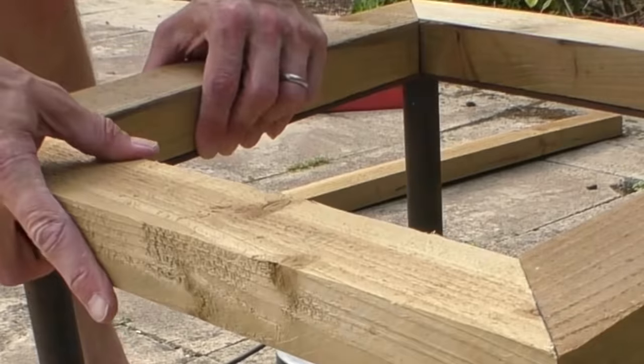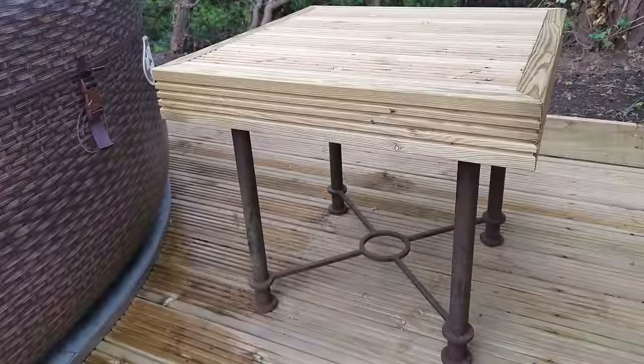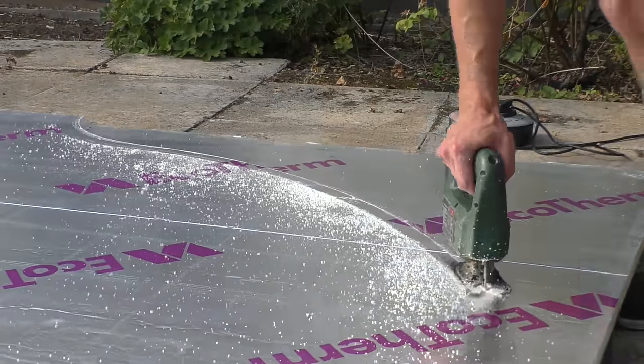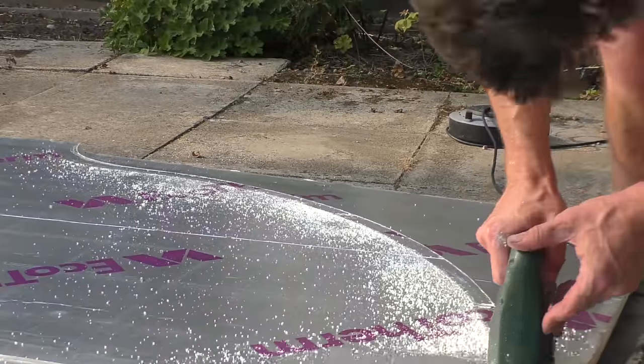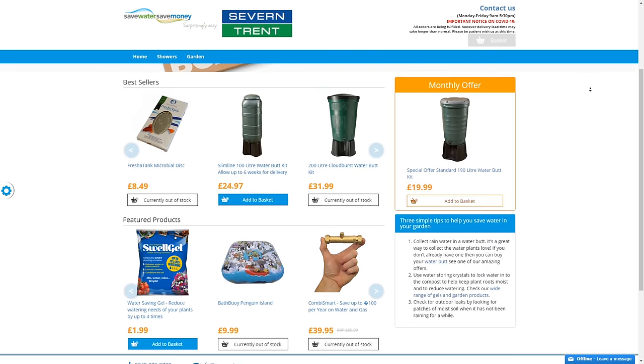A couple of final steps involved turning some leftover bits of wood to repurpose an old table that was about to go to the scrap yard, adding some extra insulation below the hot tub made good around the edge with gaffer tape, and buying a water butt at a subsidised price online.